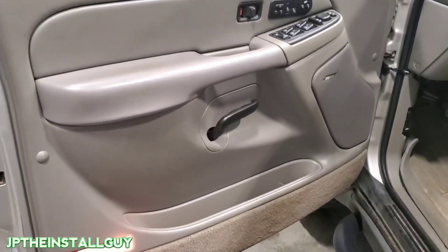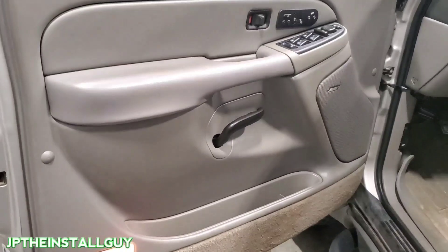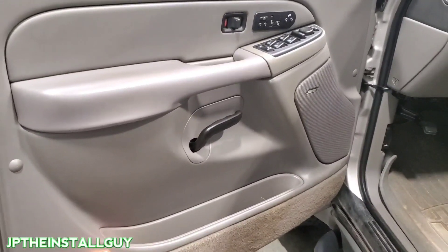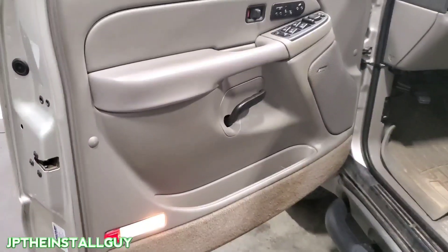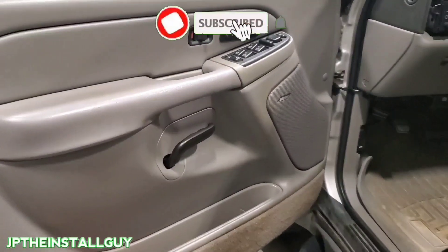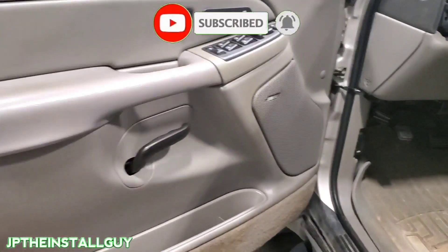What's up y'all, your boy JP here with another how-to. Today we have a 2005 Chevy Tahoe with the Bose system and I'm going to show you how to take these speakers out in less than 10 minutes. If this is your first time tuning into the channel, please consider subscribing — car audio tutorials, radio removals, Q&As, all that good stuff.